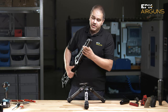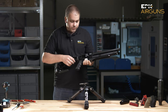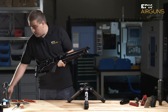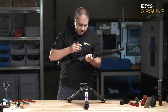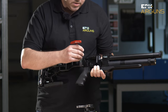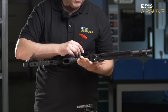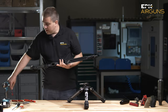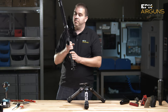In regard to adjustability, we have a space here where you can put, for example, this hex key and adjust the spring tension accordingly to your regulated air pressure.